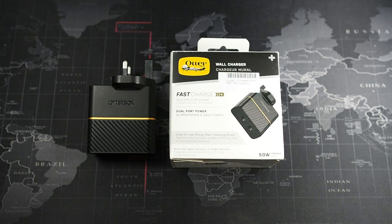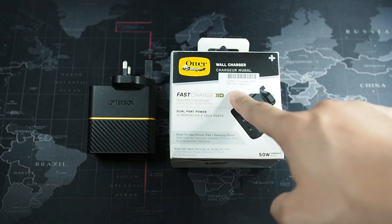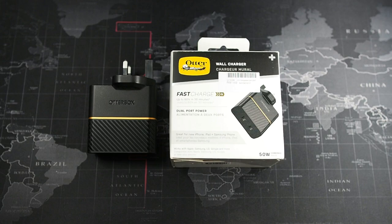It retails for 169 ringgit, and if you do the math and convert to US dollars, it's around 40 USD. It's not always that I recommend an AutoBox charger because, as you guys already know, AutoBox are not well known for their chargers or power banks — they are well known for their cases.